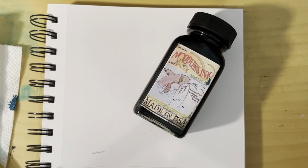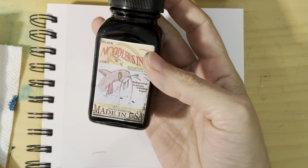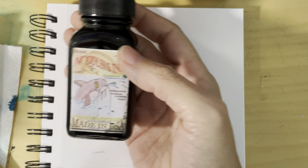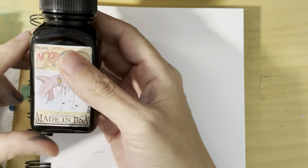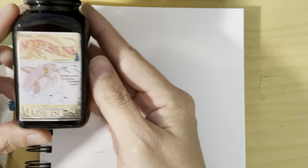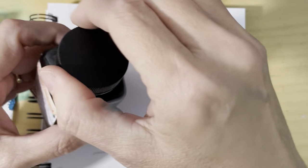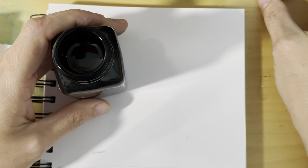Hi everyone, I just wanted to do another quick ink review. This one of Noodler's ink American Eel Black. Noodler is an American company and everything they make is made in America, including the bottle and the cap. They believe in having affordable inks in a variety of good colors.